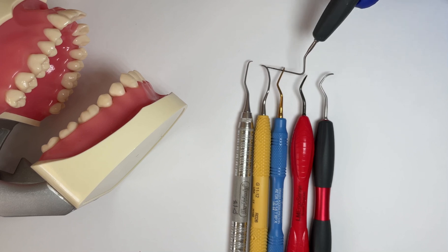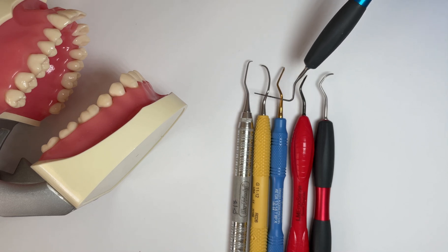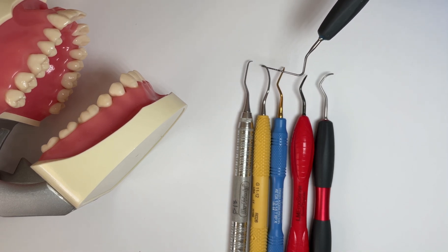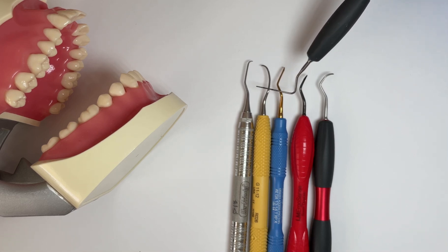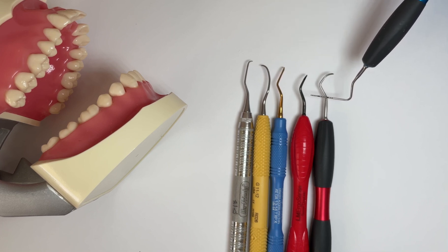Why is the functional shank significant? If we have a longer functional shank, those are going to be instruments we use on root surfaces — we need to be able to access those deep pockets. Instruments with a shorter shank might only be good for crown surfaces of instrumentation.